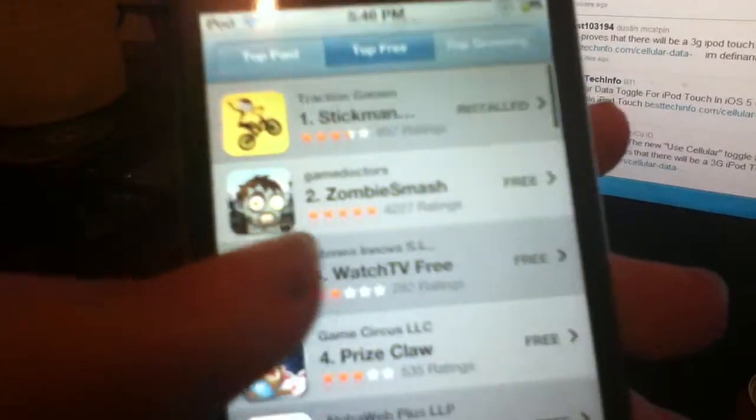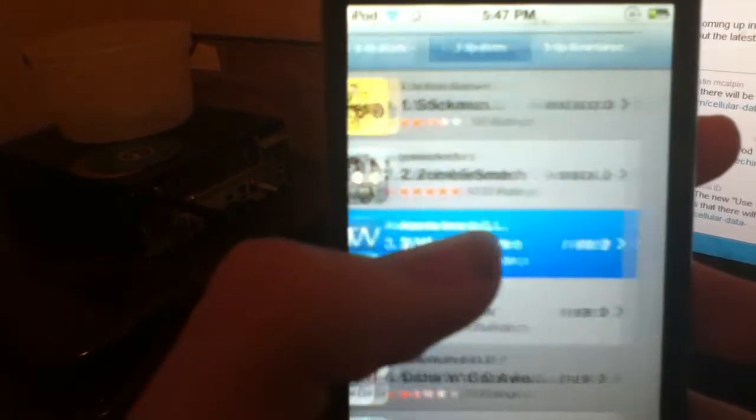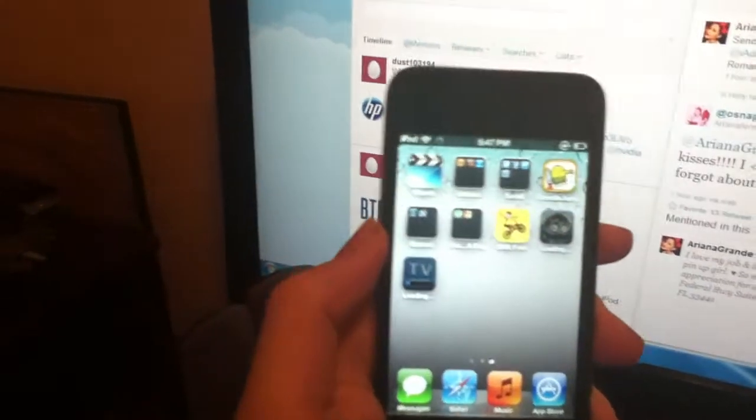The first two things I'm going to talk about: you can now download more than one app at a time, and you can now delete apps while they download. So I'm going to go ahead and download that and then go back and download this. And since I'm running the beta firmware it's going to be kind of laggy. See, they're downloading at the same time.